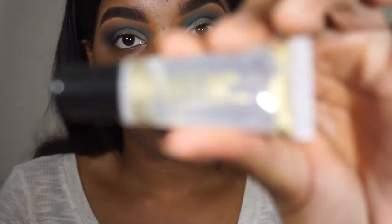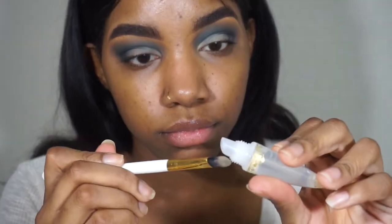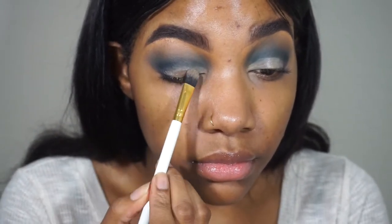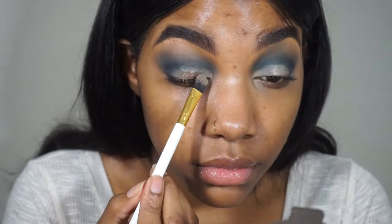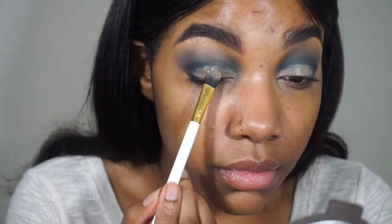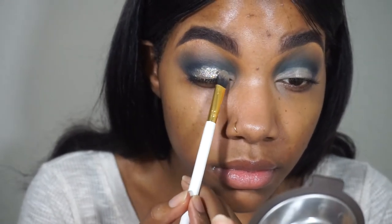Now for the fun part — I'm going in with glitter glue from Sally's and also glitters from Sally's, honestly about a dollar each. I really like this glitter and the glue is nice for the price, but I definitely want to branch out and try other glitters and glitter glues. I used the base to map out where I'm going to put the glitter, and now I'm packing on the glitter in that space I've mapped out for my lid.